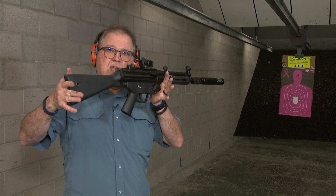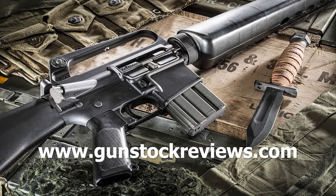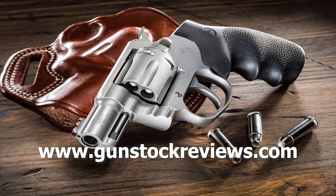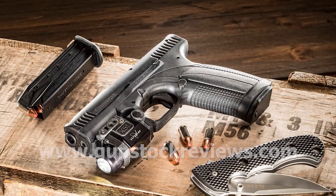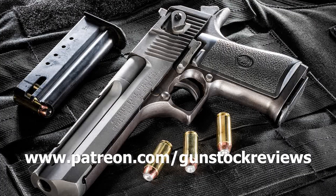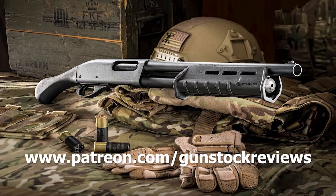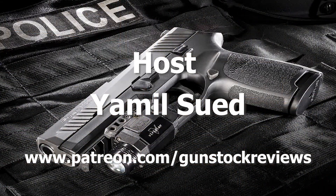Stay tuned for more. This is the perfect companion for my PTR 9R. Thank you for watching Gunstock Reviews. Please visit our website at www.gunstockreviews.com for more exclusive content. Please visit our Patreon page at www.patreon.com/gunstockreviews — your contributions would be greatly appreciated and help us grow our selections and frequency of videos.